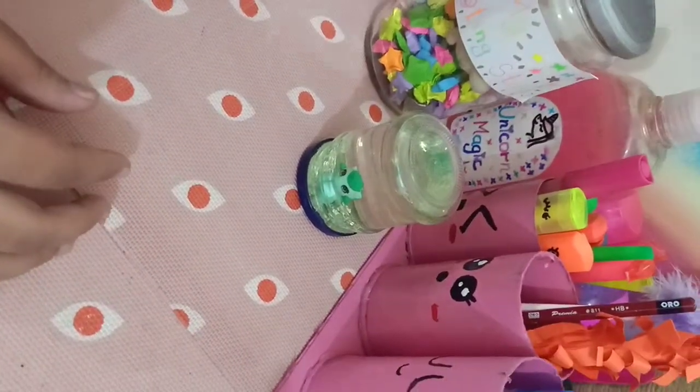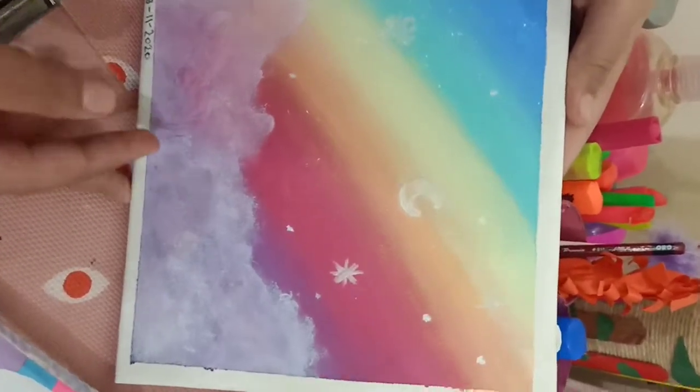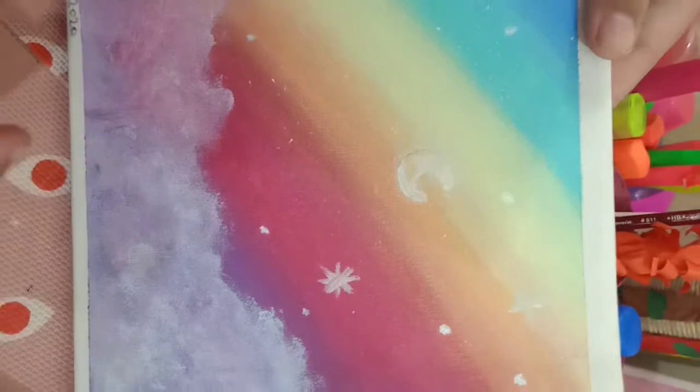I also made this acrylic painting. This is 'Rainbow Daydream.'